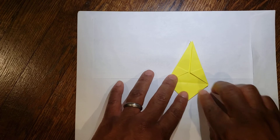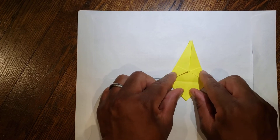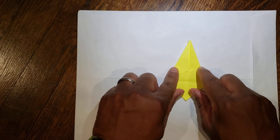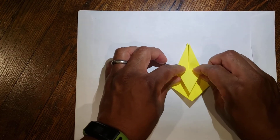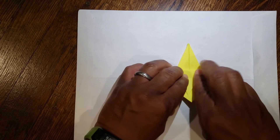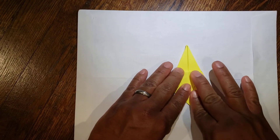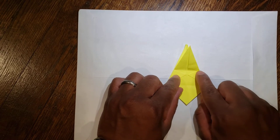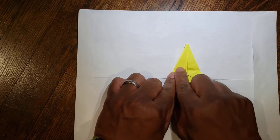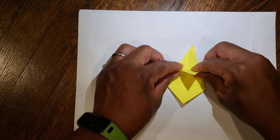Then unfold that. You have these two top points here — again, you have an imaginary line that goes across — and fold this top flap down over like so. You have your two points here, you have an imaginary line that goes across, and then fold it straight down.